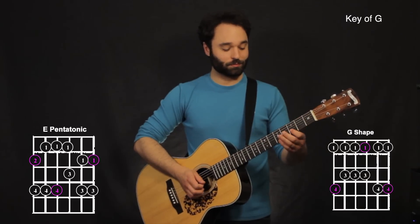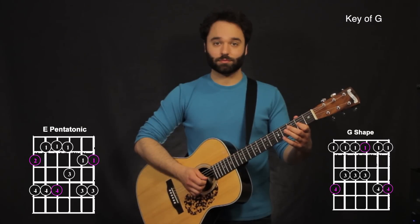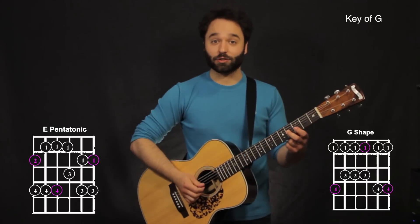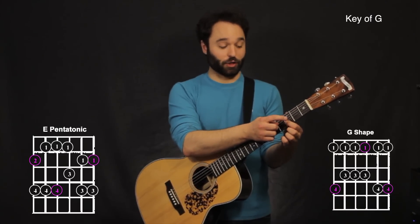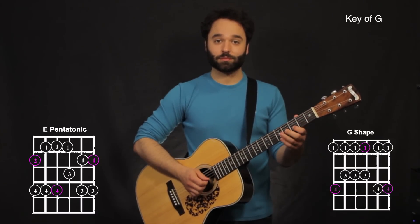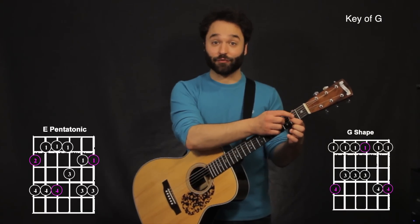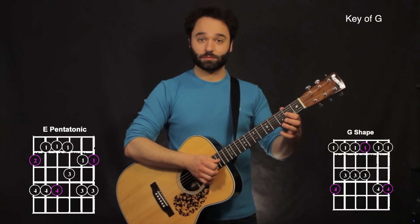And then finally you have the fourth phrase. This one starts off just like the first and third phrase — slide up from the second to the fourth fret on the third string. Same thing: third fret on the second string, to the fourth fret on the third string, to the fifth fret on the second string. Bend up on the second string, and on the second fret on the third string, bend up on the third string on the fourth fret.